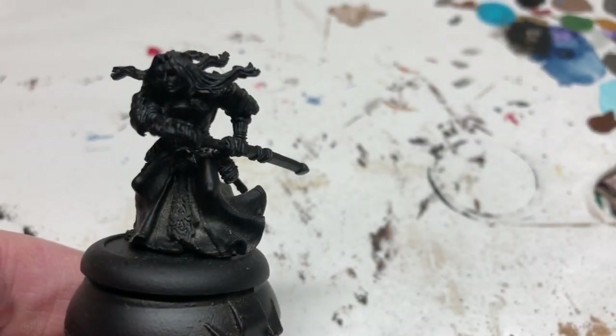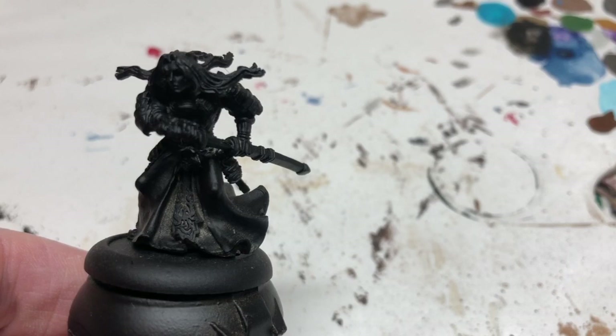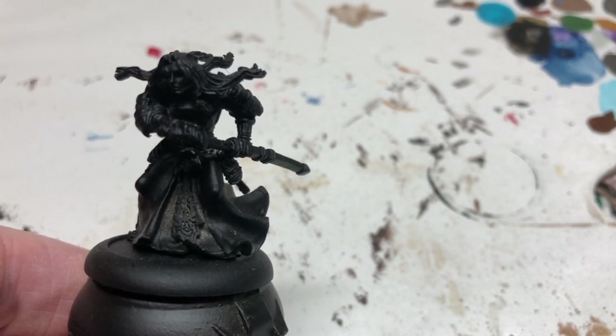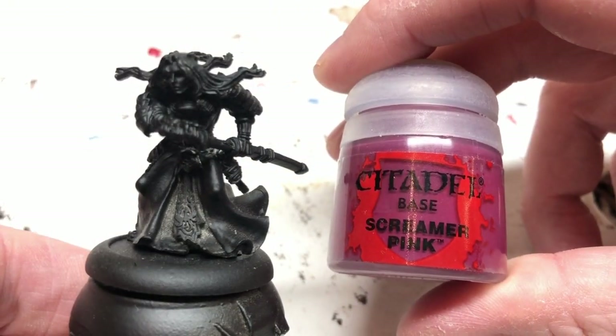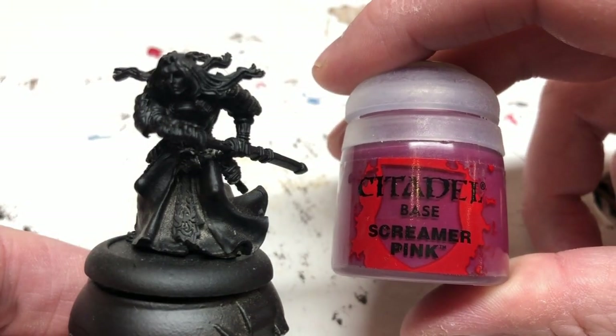Hey everybody, welcome to Always Bored Never Boring. Today I'm doing a quick painting guide for a ronin who is going to be my ranger for my new Rangers of Shadow Deep warband. The miniature I'm using is from an out-of-production game called Anima Tactics, and this particular character is called Chubasa Kurakami. He's a ronin who wears red armor, so I wanted to paint him up in red armor, trying to stick close to how he appears in Anima Tactics but also doing his own thing for Rangers of Shadow Deep. I've base coated in black.